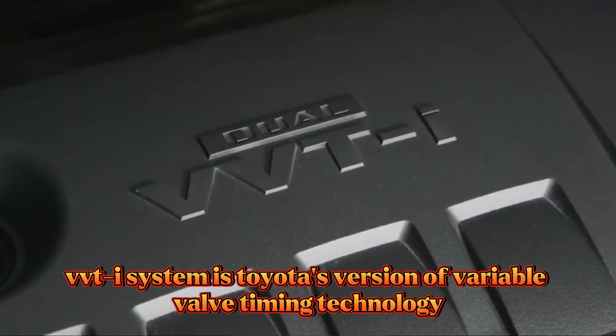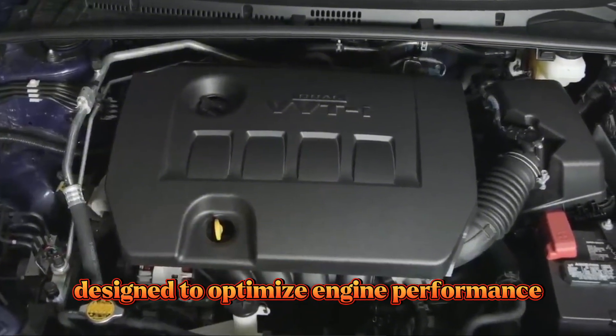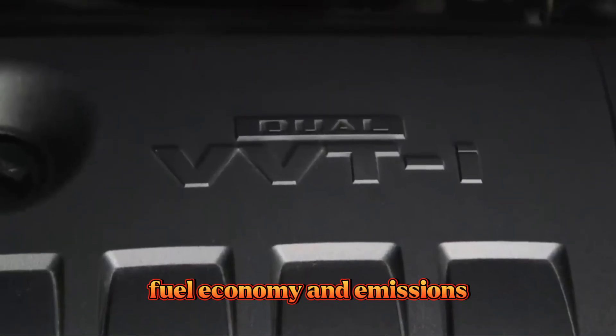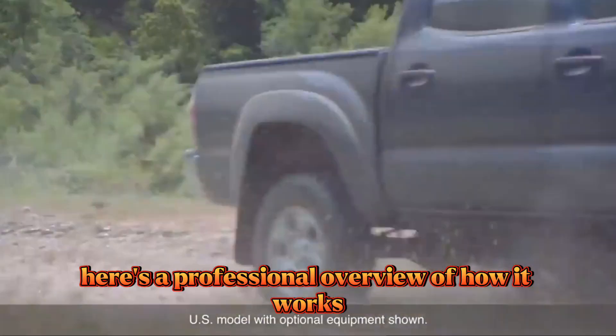VVTi system is Toyota's version of variable valve timing technology, designed to optimize engine performance, fuel economy, and emissions. Here's a professional overview of how it works.